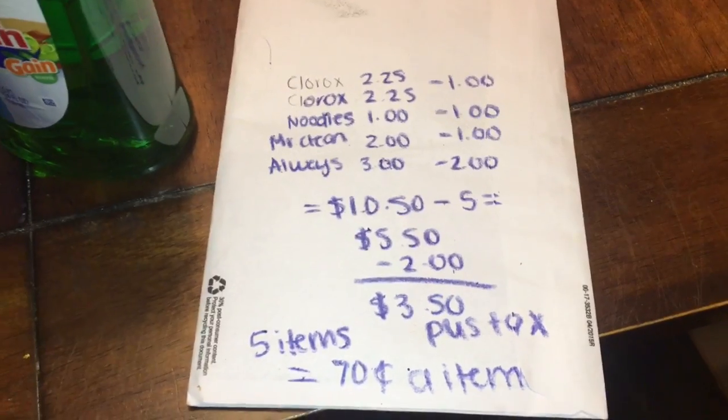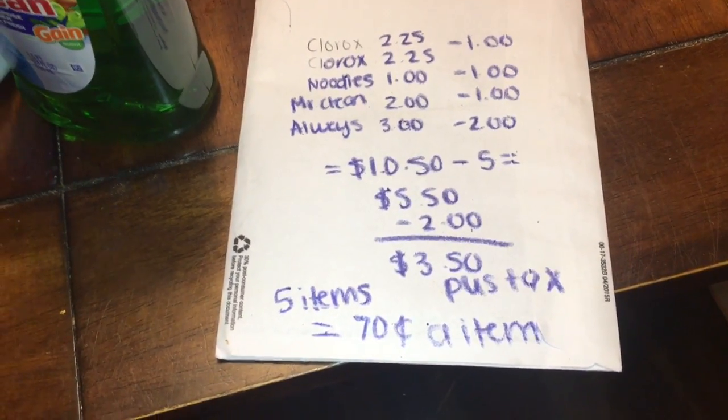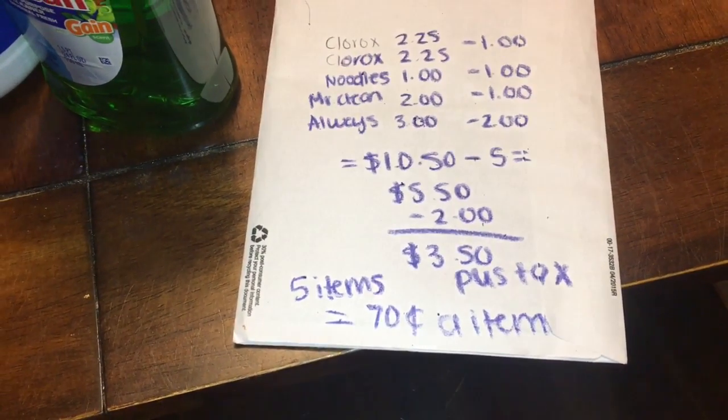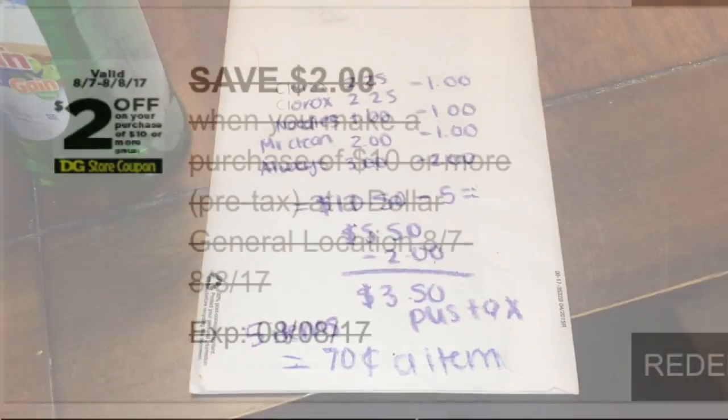A little breakdown: the Clorox with the digital came off, and we also have the two-off-ten digital, so make sure you clip that. It's available for August 7th and 8th, so tomorrow is the last day to use that two-off-ten deal.